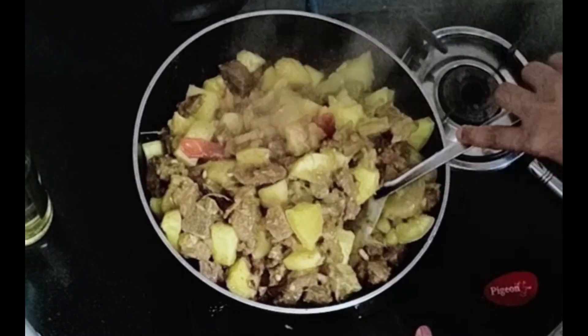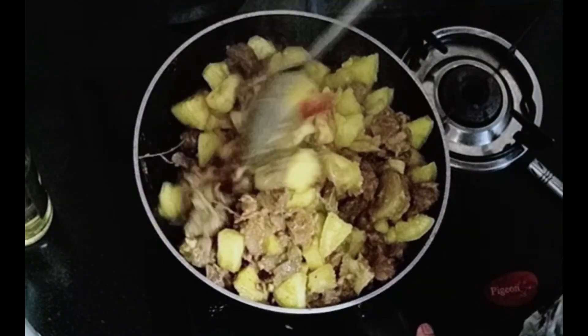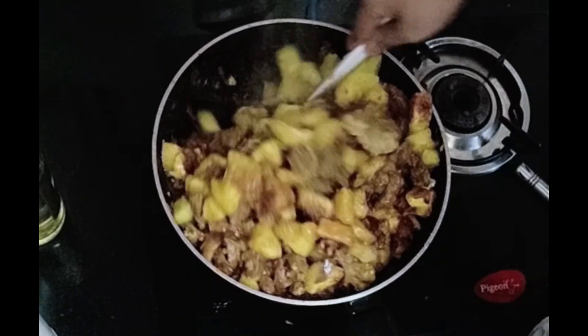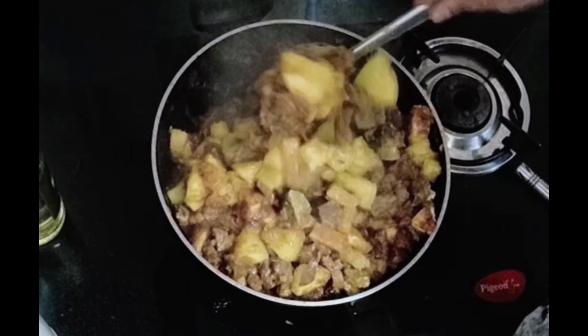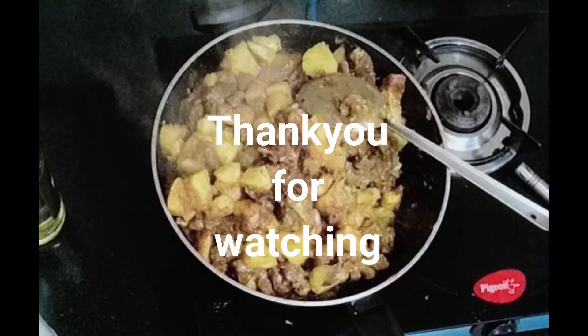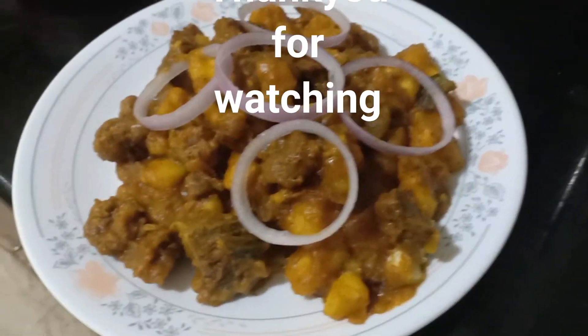So it's going to be good. Let's add some salt — a little bit. We have to put some salt.